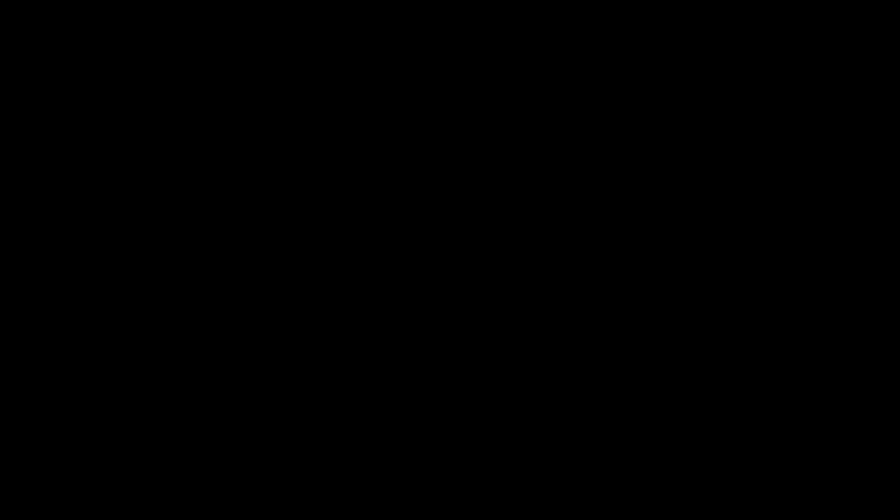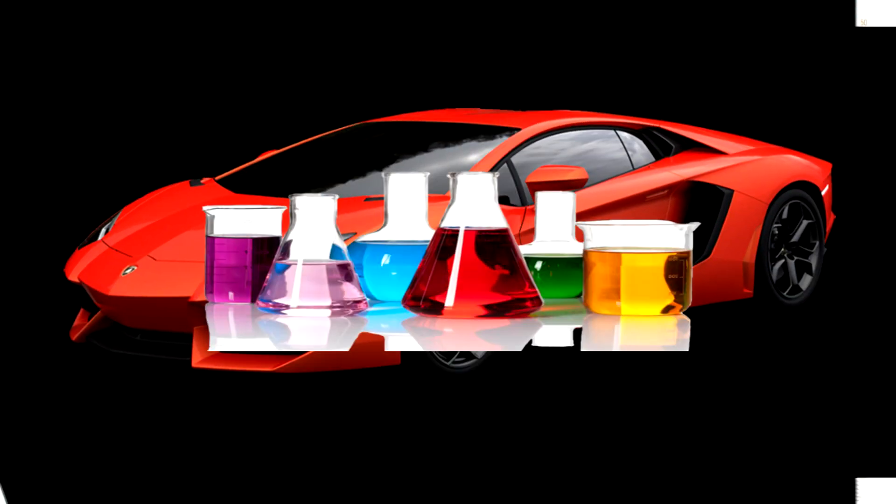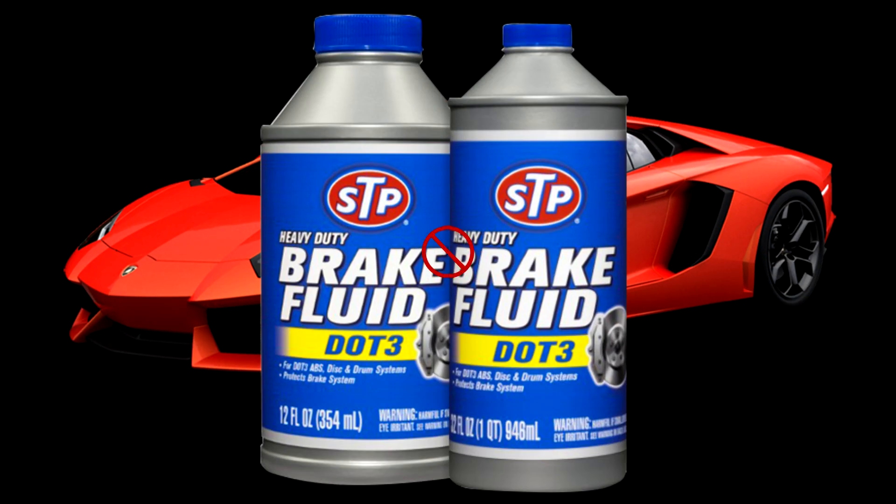I'm guessing there's something to do with the paintwork — probably some protection layers that stop it from getting damaged by brake fluid. After further research I found that modern cars are so durable, containing several chemicals that make it very hard for brake fluid to cause any damage to the paintwork.